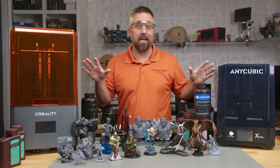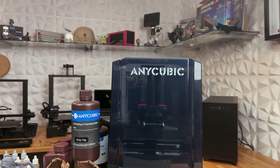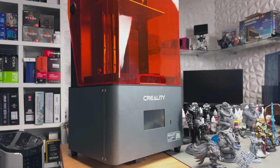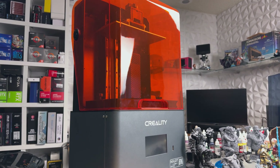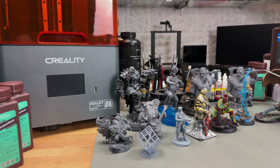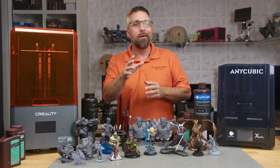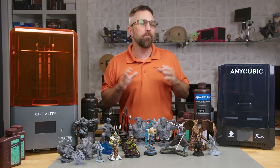Today we've got the battle of the bestsellers. In one corner, we have the Anycubic Photon Mono 6KS, the reigning champ that dominated Amazon's bestseller list at just $299. And on the other, Creality's Hallett Mage 8K, which swooped in with its own $299 price tag and dethroned Anycubic's top sales title. But why are these Amazon's top-selling 3D resin printers? And more importantly, which one gives you the biggest bang for your buck? Buckle up because we're diving deep to crown the ultimate mid-range resin printer champion.